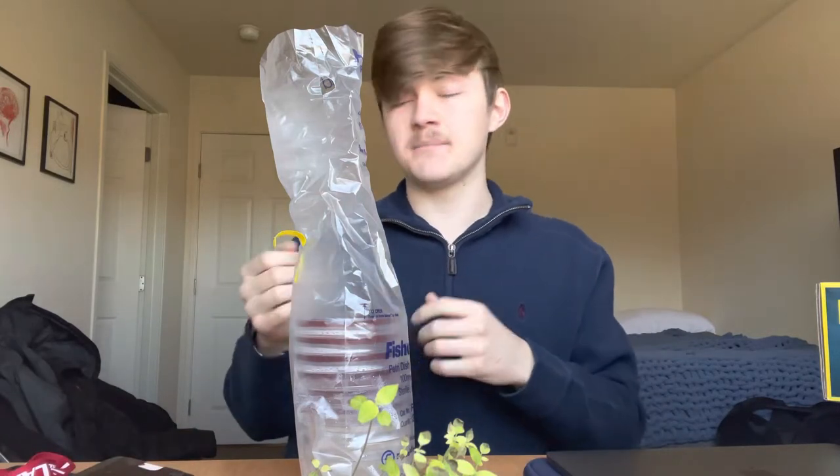We have 15 swabs and 11 petri dishes, so I have more than enough swabs. Even if I mess up or want to do a control, I'd be perfectly fine and not have to worry about running out. So let's get to swabbing.